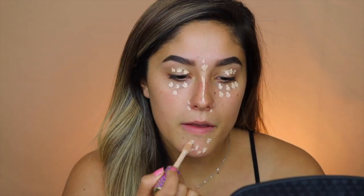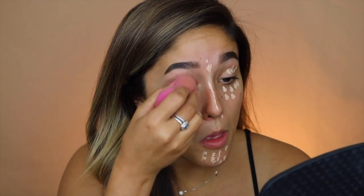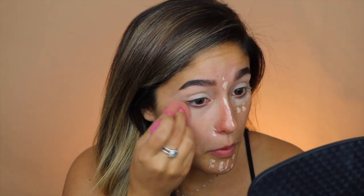By no means is this a minimal makeup look. I'm first going to start with my Tarte Shape Tape concealer — you can use any concealer, I just like this one for its great coverage. I'm going to dot it under my eyes, on my nose where I have redness, anywhere I have little breakouts to hide them, and on my eyelids as well. Then I'll blend that out with a sponge. I also like to bring the concealer down over my cheeks to cover some redness.